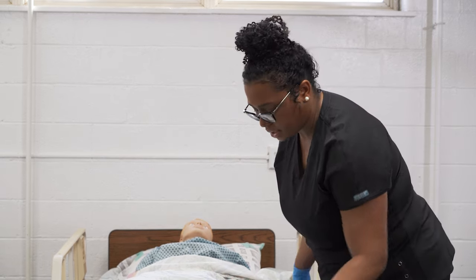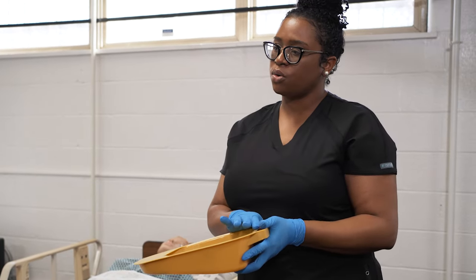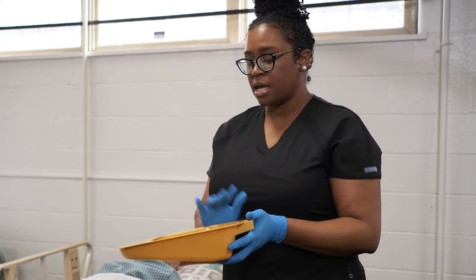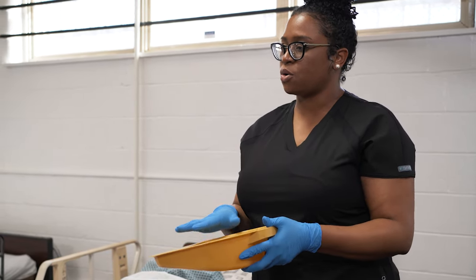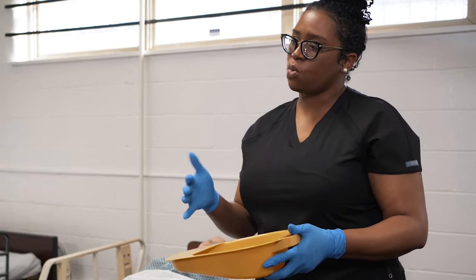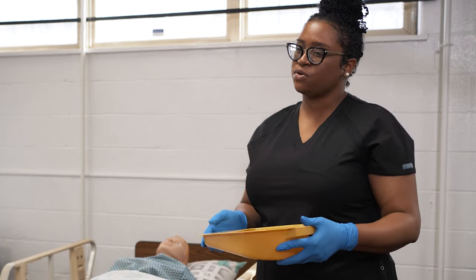Take your bed pan, cover it, go to the restroom, and check for COCA — color, odor, characteristics, and amount. Make sure to report any unusual findings to the nurse. Then empty, clean, sanitize, and store the bed pan or fracture pan according to facility policy and procedure. Remove your gloves and wash your hands, assist the resident to wash her hands, and then do final steps.